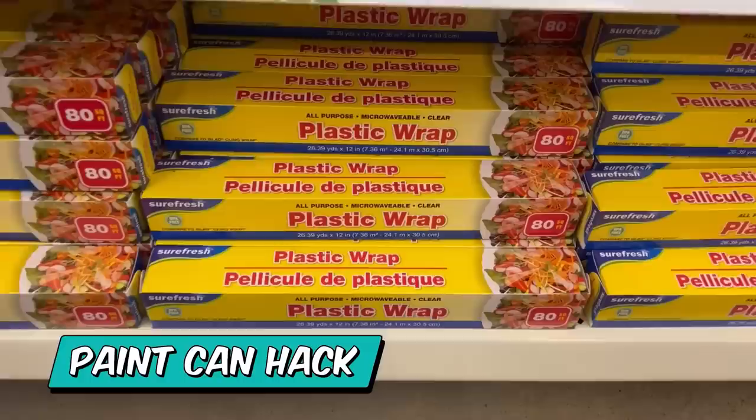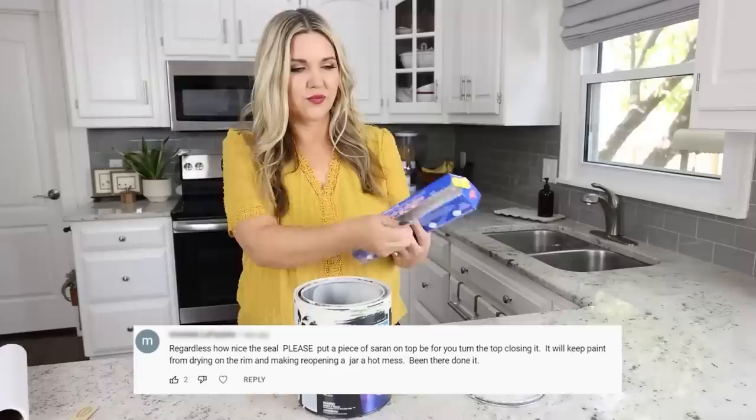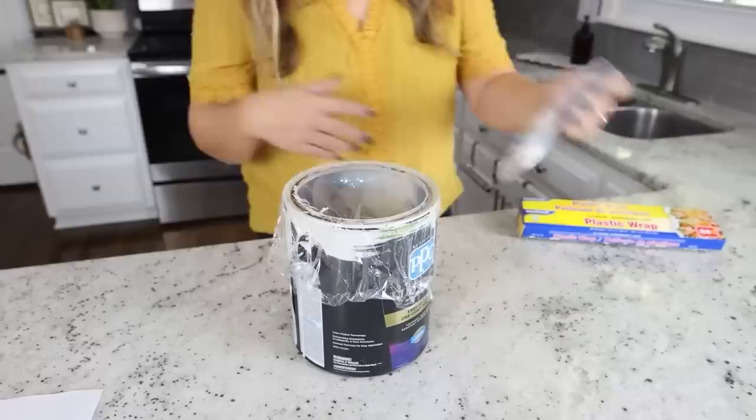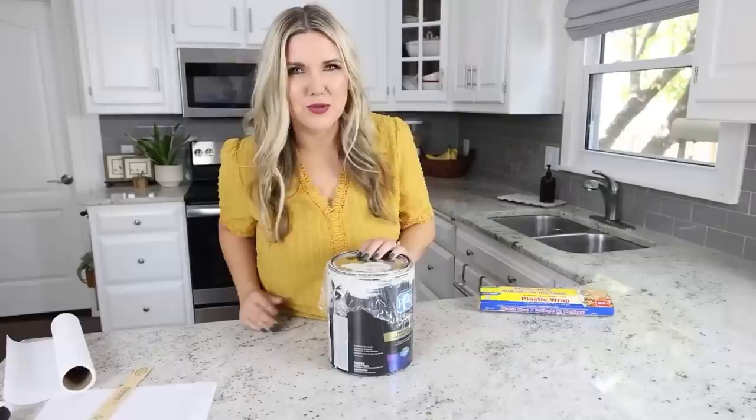Here's a hack to keep your paint fresh using Saran wrap. Pull off some Saran wrap, and when you're getting ready to close up your paint can, put the Saran wrap over the top of the paint can, then put the lid on top and close it up like normal. It's going to make it a lot easier to open it the next time you go to use your paint.